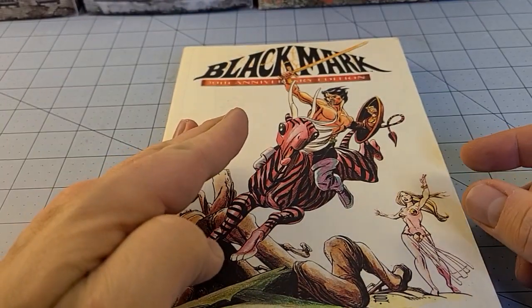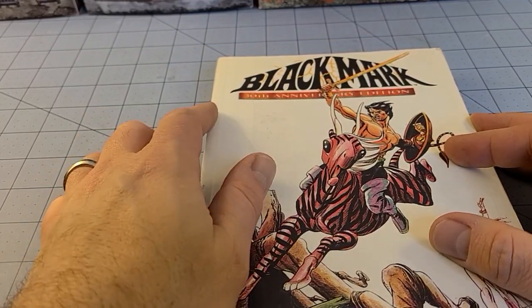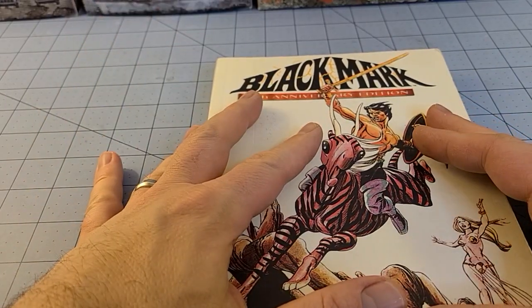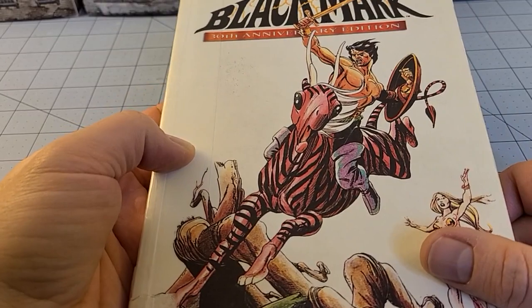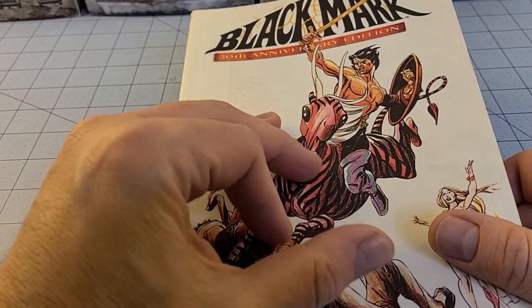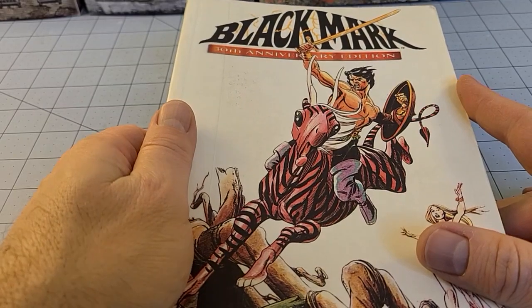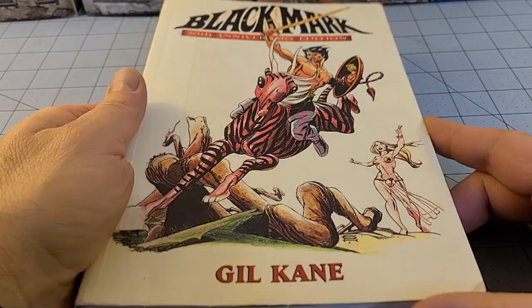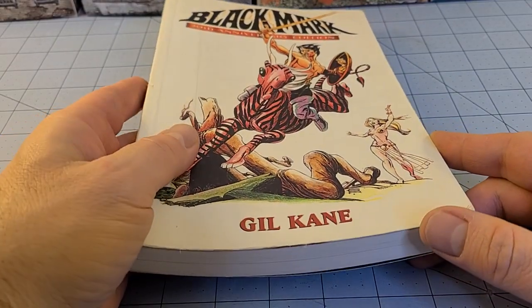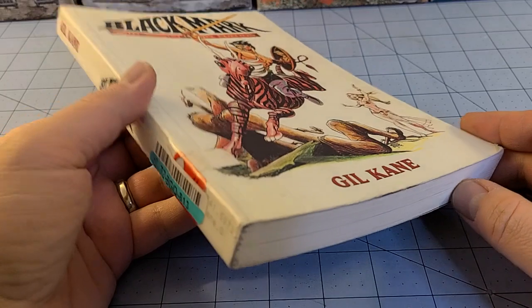But it wasn't because of him that I was familiar with Black Mark, and you'll notice on the cover here, this is the 30th Anniversary Edition. This book itself actually came out originally, believe it or not, in 1971 in a much smaller format — it was a typical paperback — but arguably this is one of the very first actual full-length graphic novels published as just that.